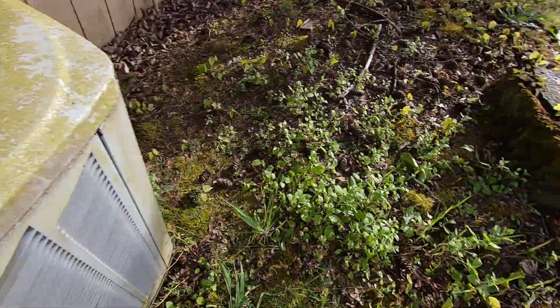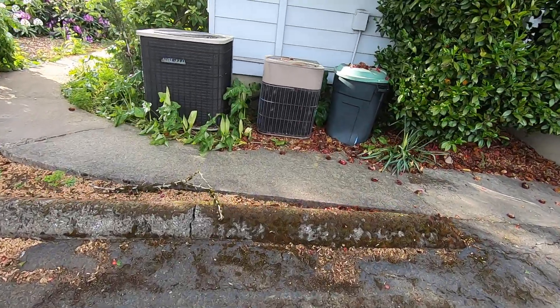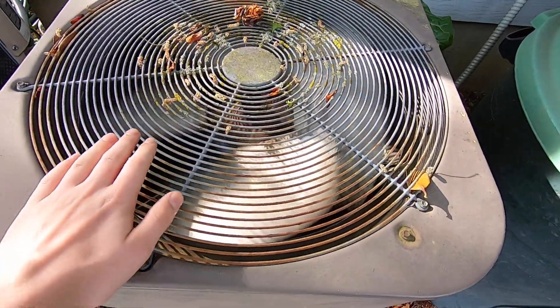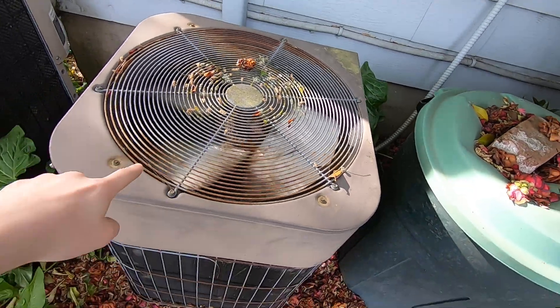I'm going to go quickly see if these are running. Which they are not. Oh, the Lennox is. Lennox running in cooling mode. This is indeed a heat pump, I think.